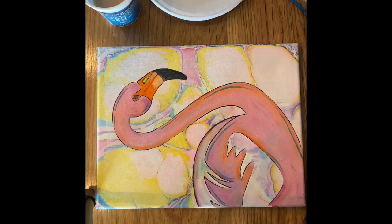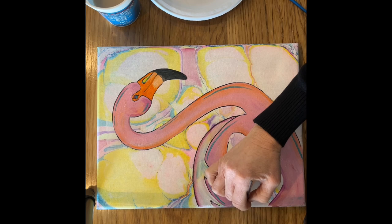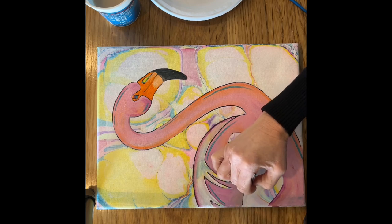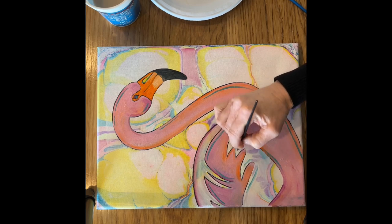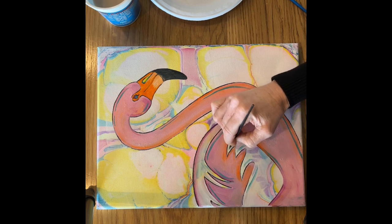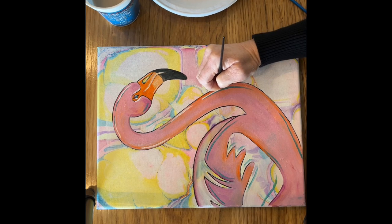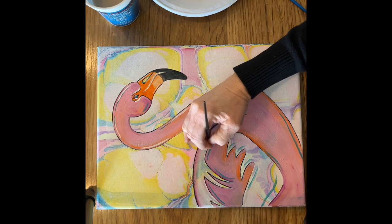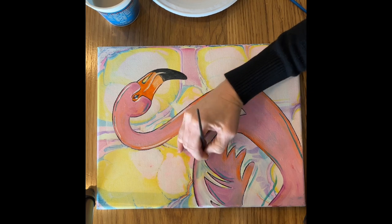I'm going to start with this blue color and then go in with purple and white. The way you know you're done is just because you like it — there's no formula.